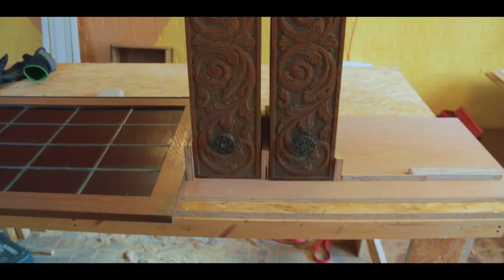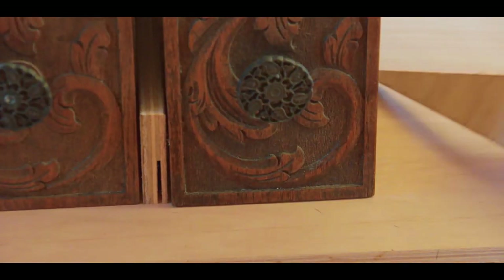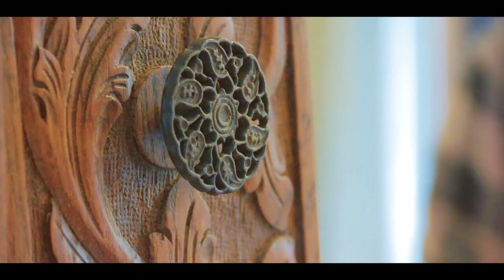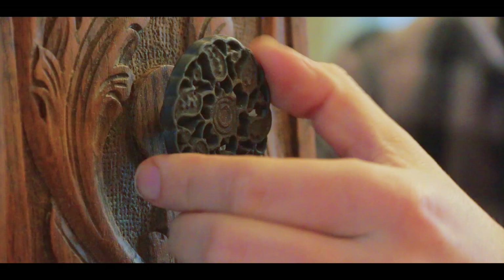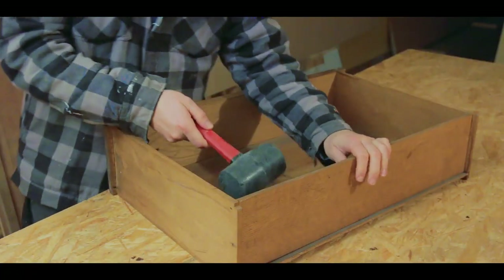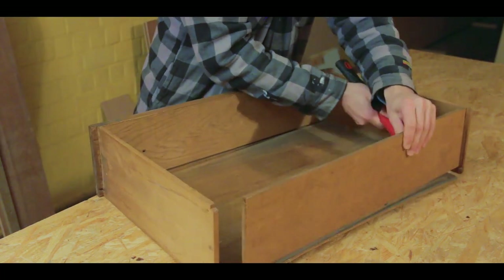I was inspired by a British artist called Rupert Blanchard who makes similar cabinets, so I thought I'd give it a try. I removed the old hardware, which I was going to use later. These old drawers were quite banged up, so I decided to take them apart and make them fit the new cabinet.